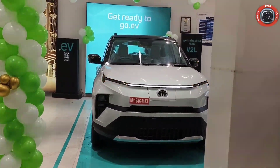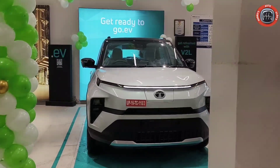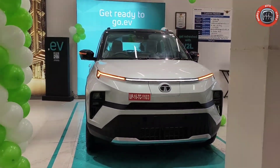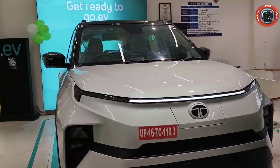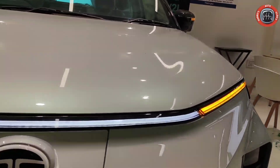First of all, let's talk about the Front Profile. The front profile has a beautiful design. You are looking at the LED Daytime Running Light and Sequential Turn Indicator. The Connected LED Daytime Running Light is completely done here.